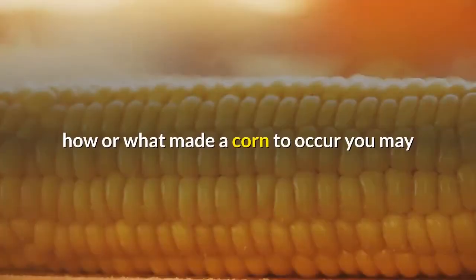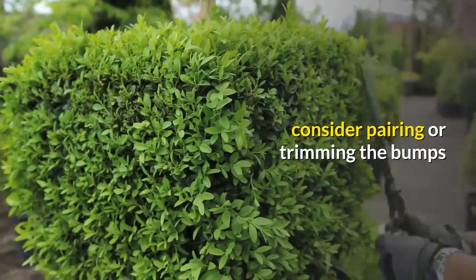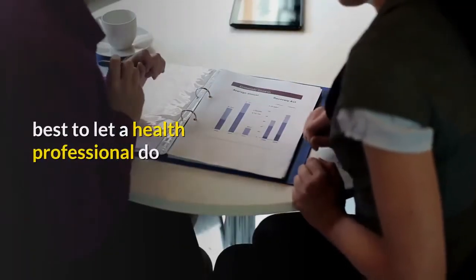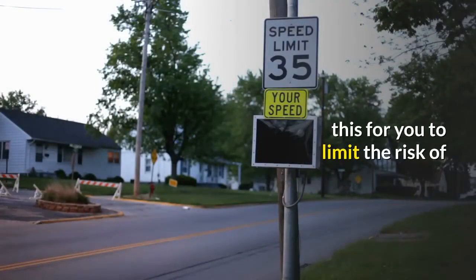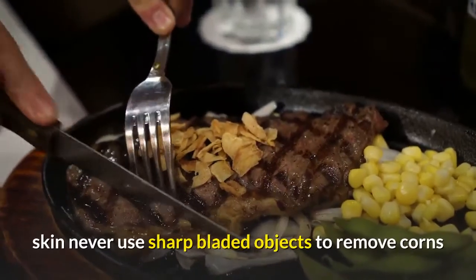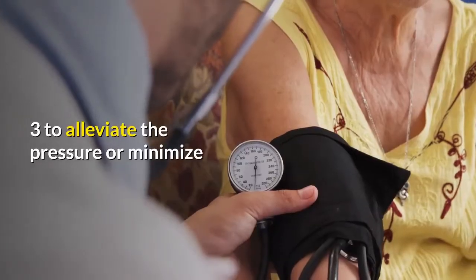Two: in cases where you know how or what caused a corn to occur, you may consider paring or trimming the bumps with a pumice stone or file. However, it's best to let a health professional do this for you to limit the risk of infection or aggravating the hardened skin. Never use sharp bladed objects to remove corns.